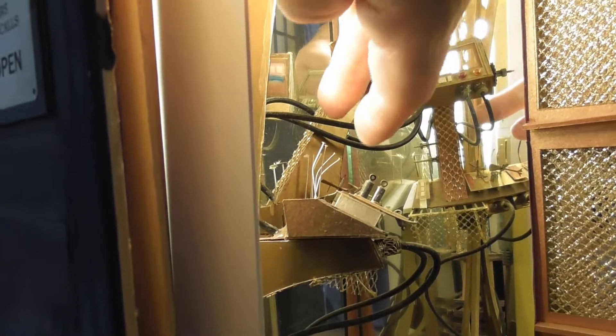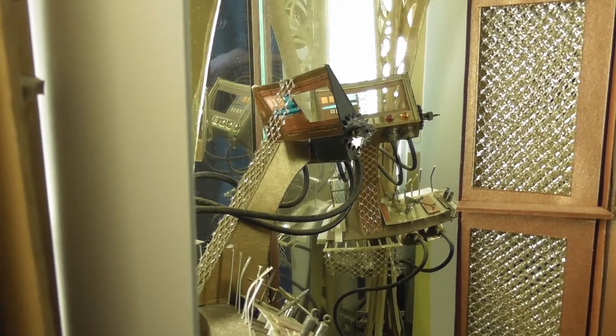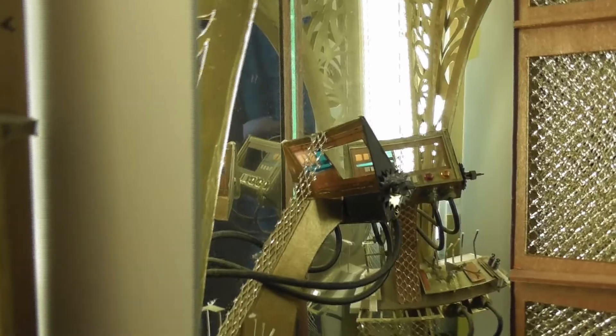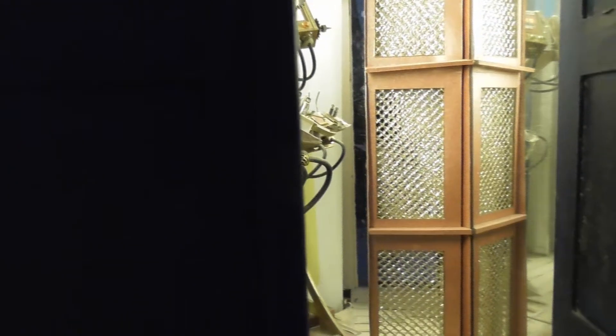I built the console — you can see it here, I'm pointing at it now — and you can see my finger in the reflection. So the main console is actually just a reflection. The whole TARDIS is made out of various thicknesses of card, and some of the smaller detail is made out of paper — different coloured papers from craft shops. There's also a mirror on the right interior wall.